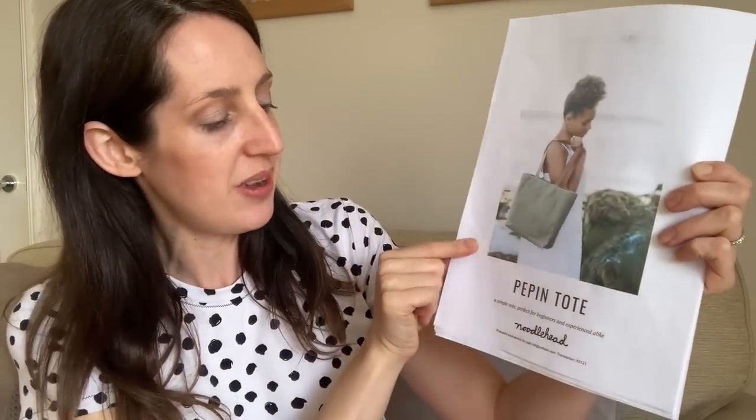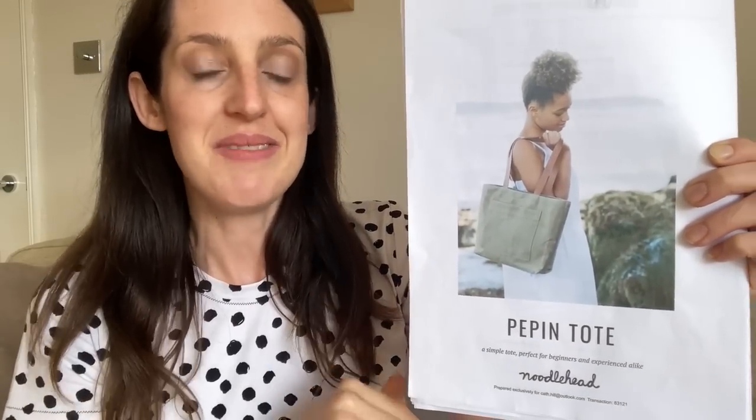I really liked the idea of making a tote bag as a simple shape to start with, and the Pepin Tote is designed for beginners. It's a practical, roomy tote — I'm often carting a bag around with loads of stuff. The bag has a patch pocket on the front, internal pockets, and you can optionally add a zip to the top, which I decided to do to challenge myself. I'd heard lots of good things about the Noodle Head instructions so I thought it'd be a good first bag to try.